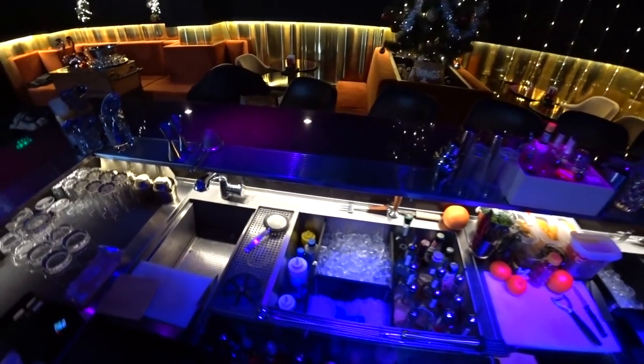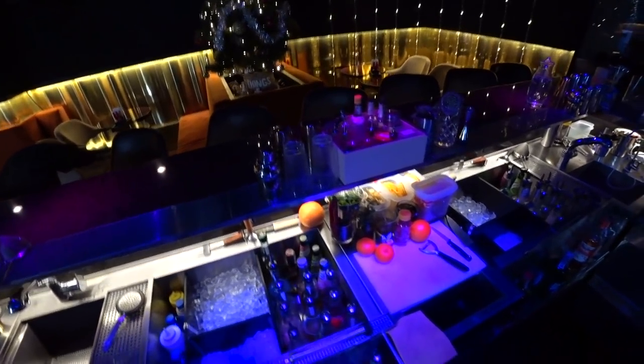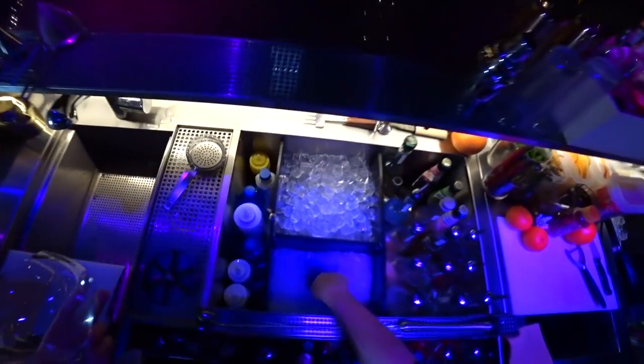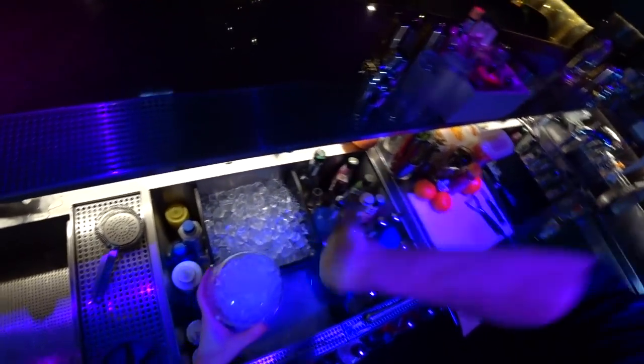Hello everyone! I'm at the full bar today and want to make a bitter lemon drink lemonade for you. For this we need first of all this beautiful glass and let's chill it with crushed ice a bit.